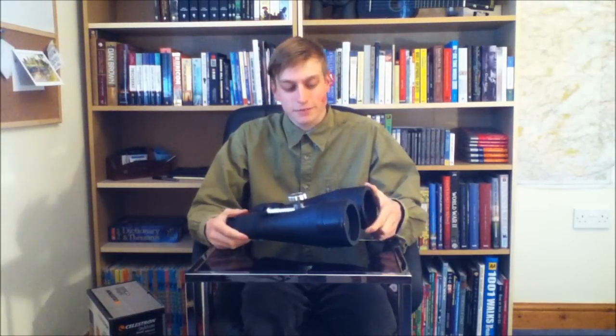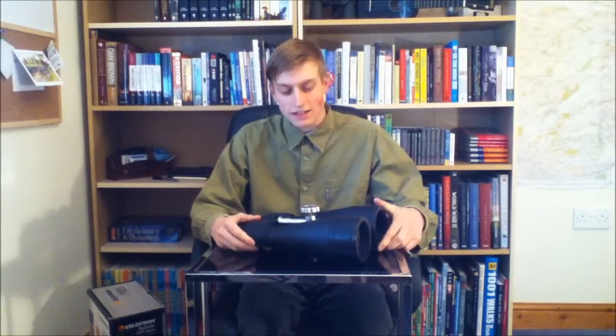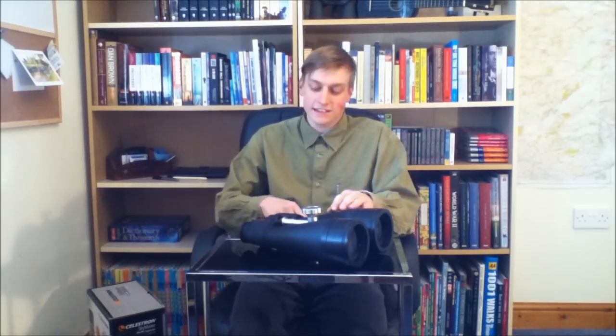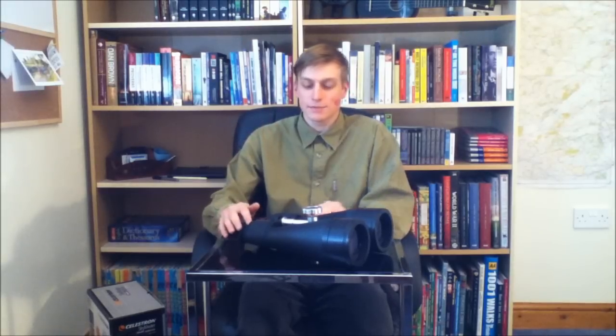I bought these binoculars for the purposes of astronomy and you may wonder why I didn't go for a telescope. The simple fact is that these are so much smaller and lighter than a telescope of a comparable price range. And considering I have to walk about a mile out of town to get to some nice clear and light-polluted skies, I thought it's probably a better bet to be putting these in my bag than traipsing up there with a telescope on me back. The only real downside to binoculars rather than a telescope is you're gonna have smaller objective lenses and you're stuck with whatever magnification the binoculars are.